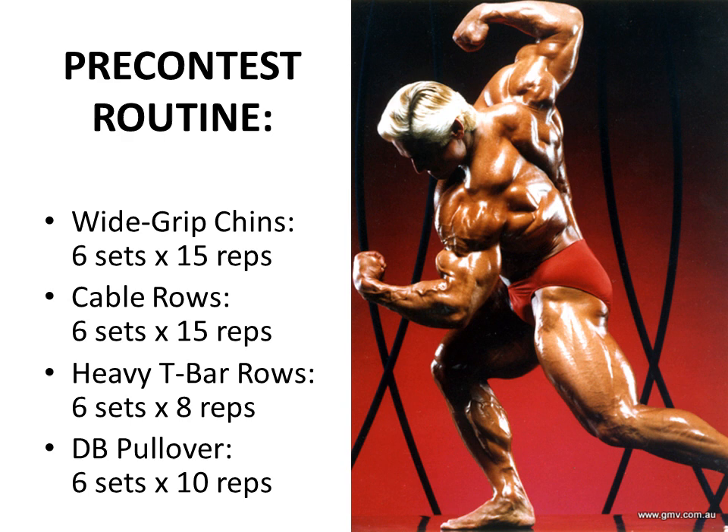Let's look at one of the pre-contest routines advocated by Tom Platts. Wide grip chins: 6 sets of 15 reps. Cable rows performed with a long range of motion, allowing the cable to pull you all the way forward with a full contraction on the way back: 6 sets of 15 reps. Heavy T-bar rows with partials: 6 sets of 8 reps - a lower rep range due to the heavy weight. And dumbbell pullovers for the serratus: 6 sets of 10 reps.